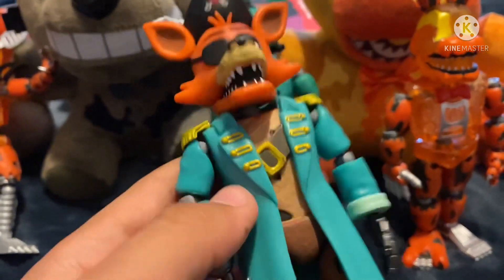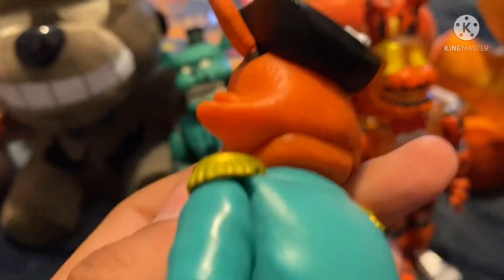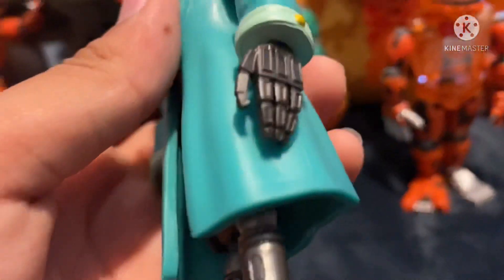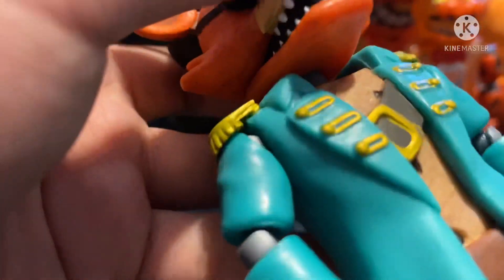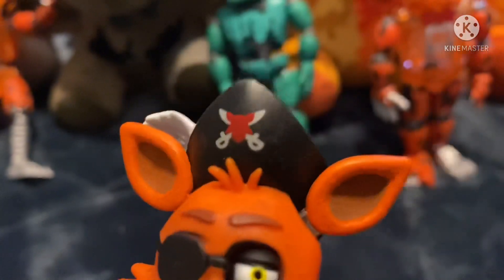He uses the old 2016 base of Foxy — it's an orange color with all the colors and the metal on him. The gray is a darker gray now instead of a lighter gray. He has a coat that looks really good, and his head is basically just Foxy's head with a pirate hat, which looks really good.